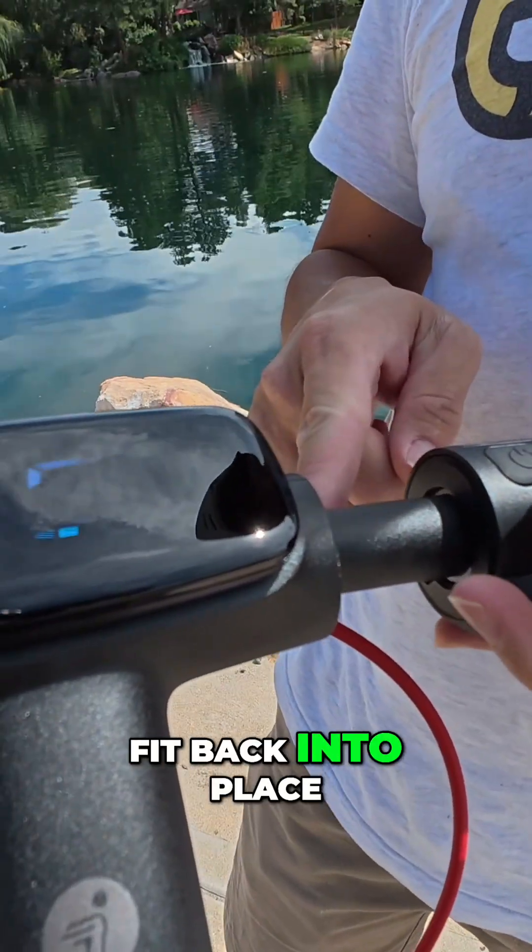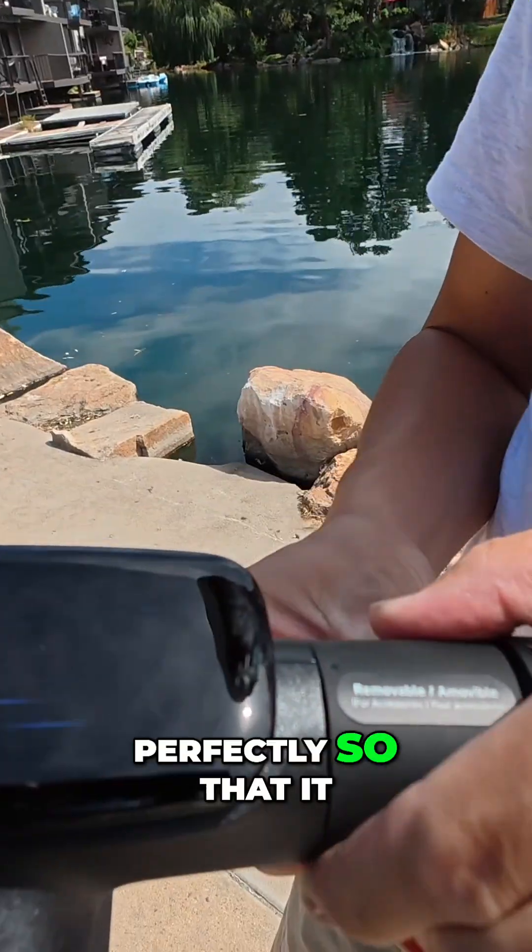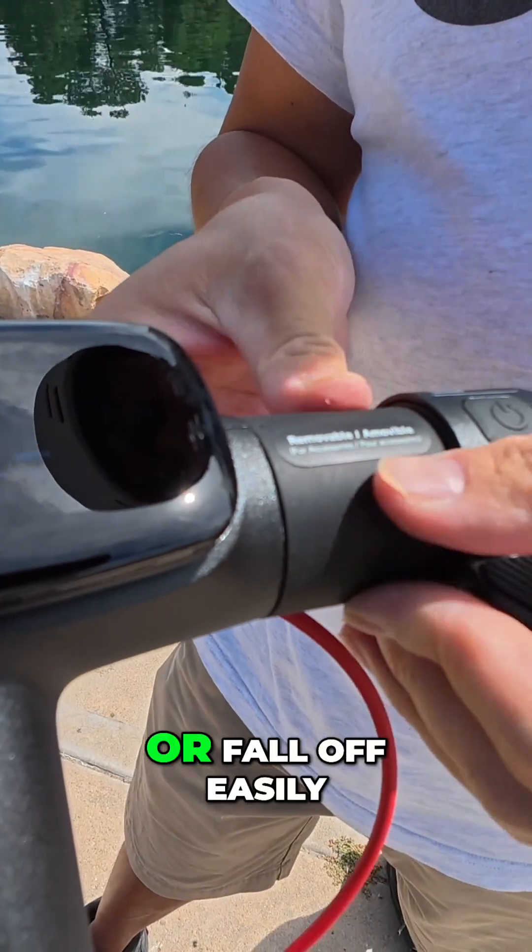It has some little notches to fit back into place and a little arrow to line it up perfectly, so that it doesn't just flop around or fall off easily.